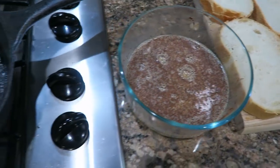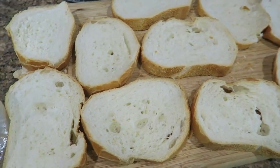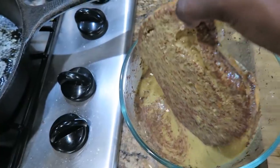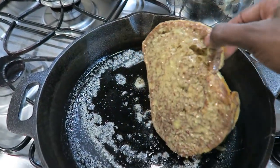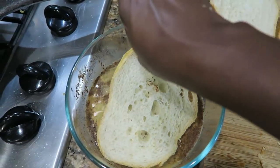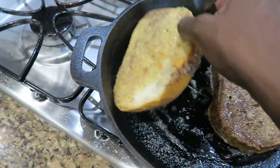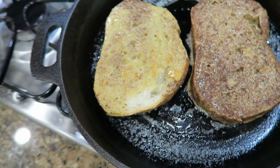I moved my assembly line over here. So I'm going to go ahead and put my French toast in. I'm going to take one piece, dip both sides, drain it a little bit, and put it in. I'm going to do another piece — dip both sides, drain it a little bit, and put it in. Oops, I missed some — I'll pour a little bit over that.